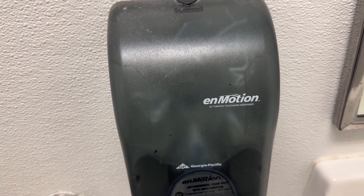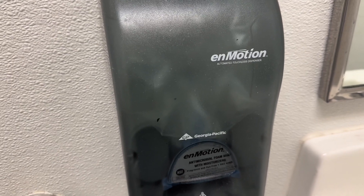In this video I'm going to show you how to replace the soap in this machine, the in-motion machine.